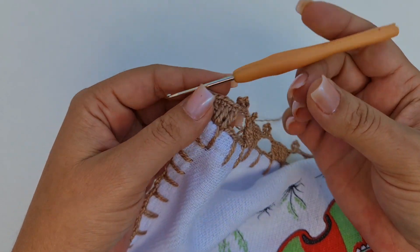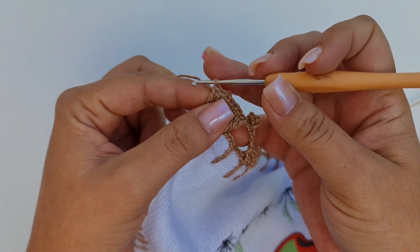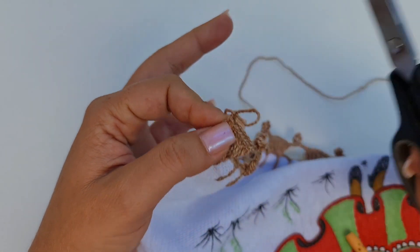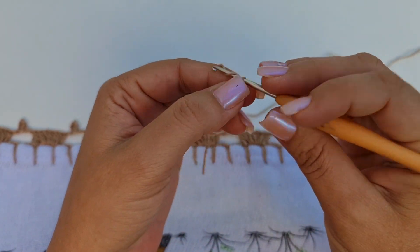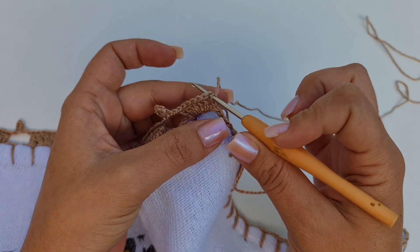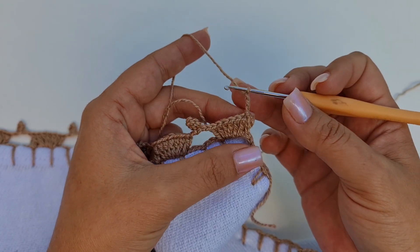Pronto. Cheguei aqui no finalzinho. Já fiz os 5 pontos altos dentro do espacinho. Agora eu faço o último ponto pegando na terceira correntinha, contando de baixo para cima. Como eu falei, eu vou cortar a minha linha. Então faço aqui uma correntinha para prender. E você que não vai cortar a linha, basta que você suba 3 correntes. Você sobe as 3 correntinhas e vai fazer tudo que eu vou te mostrar agora. Faço aqui a laçada de novo. Venho aqui nas 3 correntinhas que eu subi no início, entro na terceira da parte de cima e faço um ponto baixíssimo. Vou subir 3 correntes e agora eu vou fazer ponto alto para cada um de base, porém eu vou fechar todos juntos.